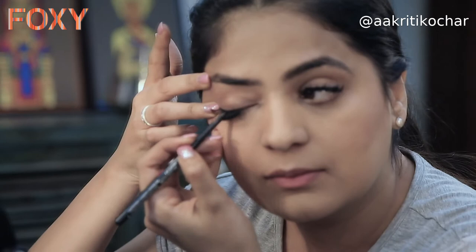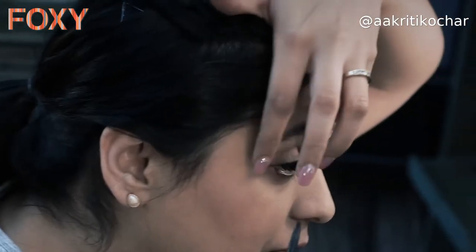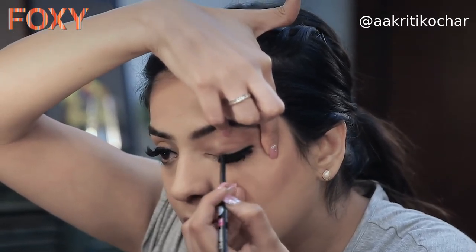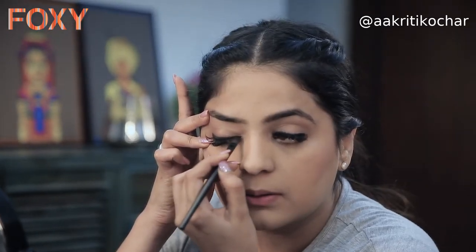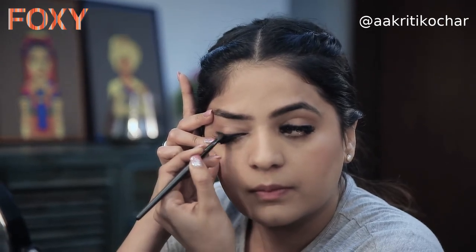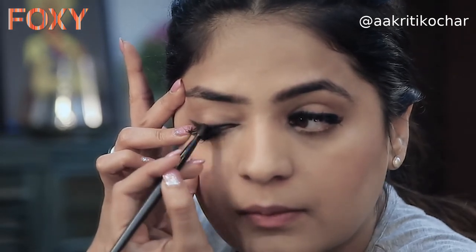Moving on to eyes quickly — I'm going to show you how to do a smudge liner. You don't have to worry about precision because it's going to look messy, and messy is glamorous right now. I'm just gliding this pencil onto my top rim, making sure it's pitch black. Once done, take a small eyeshadow brush and run it to and fro so the liner gets smudged. I always like to extend my liner a little outward — it kind of lifts the eyes.